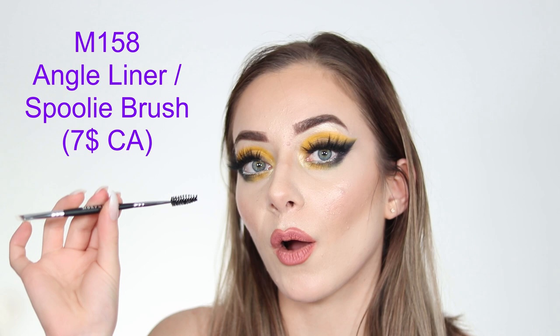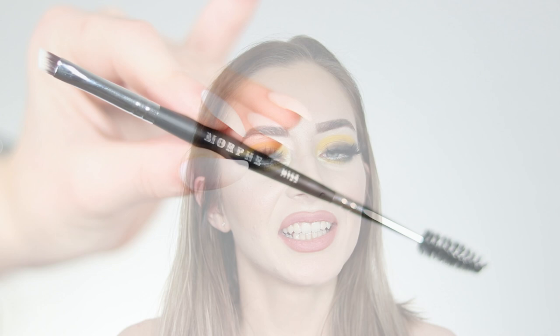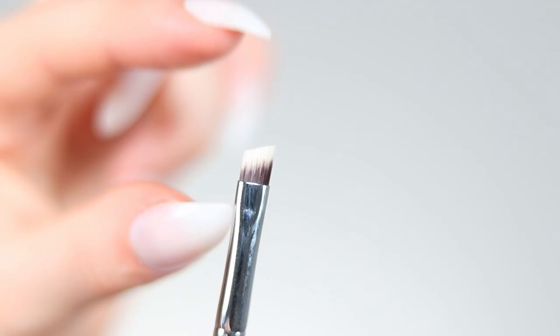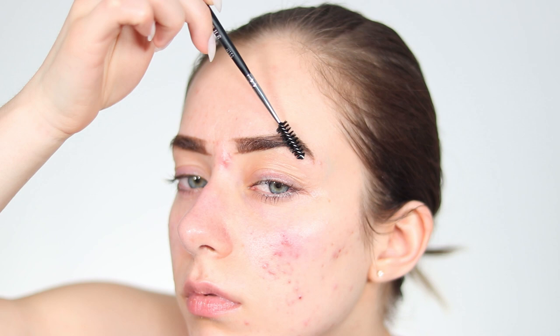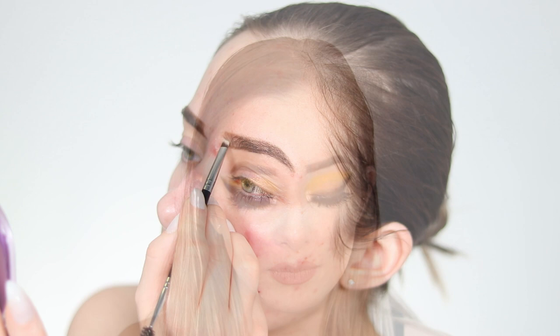The M158 is an angle brush for the brow with a little spoolie at the end, which is always useful. I have so many spoolie brushes — they're essential for grooming brows before applying pomade. This brush is really sharp and precise with a thin tip for application, perfect with something like the Anastasia Beverly Hills Dip Brow pomade.